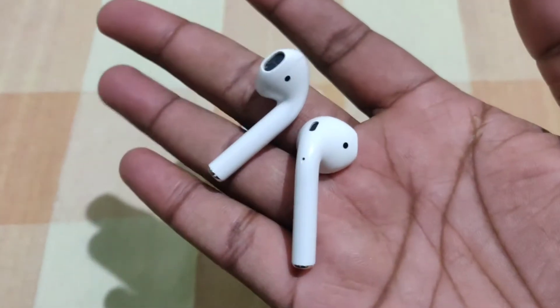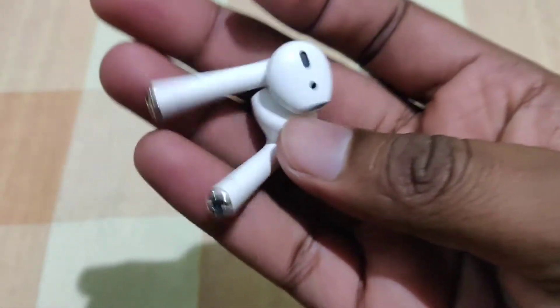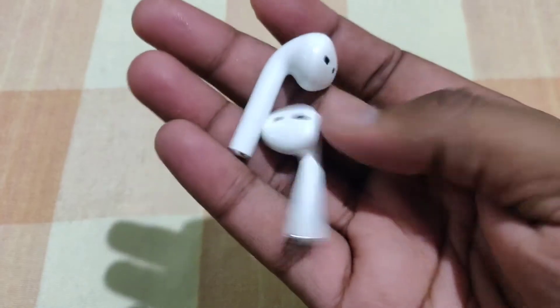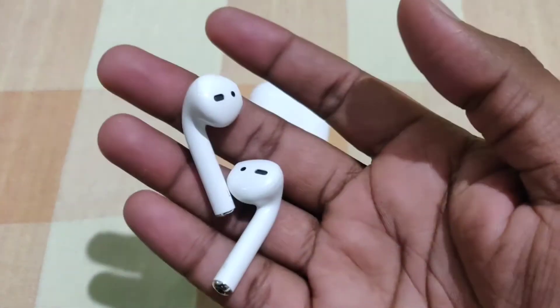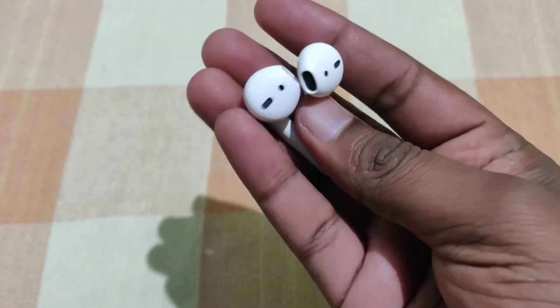We are going to open the case. We are going to use the left earpiece and the right earpiece. We are going to use the built-in mic, and you can also select the AC cover and have access.